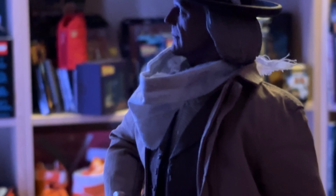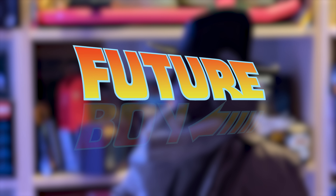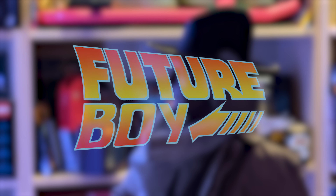It's been less than a month since the release of the 1/6th scale Part 3 Marty figure, and now we have his counterpart, the Old West version of Dr. Emmett L. Brown. Join me, Future Boy, as we unbox this latest collectible.